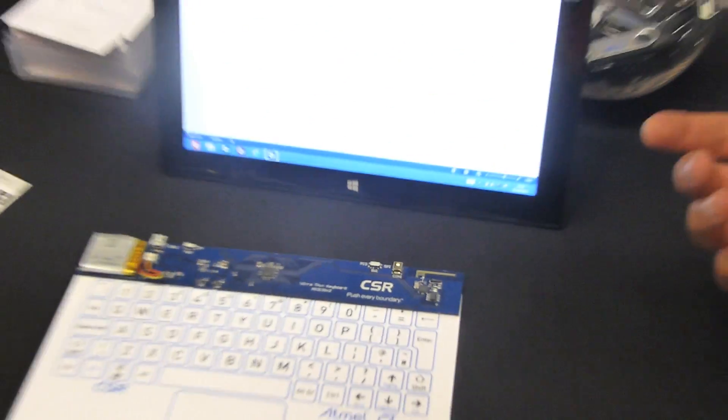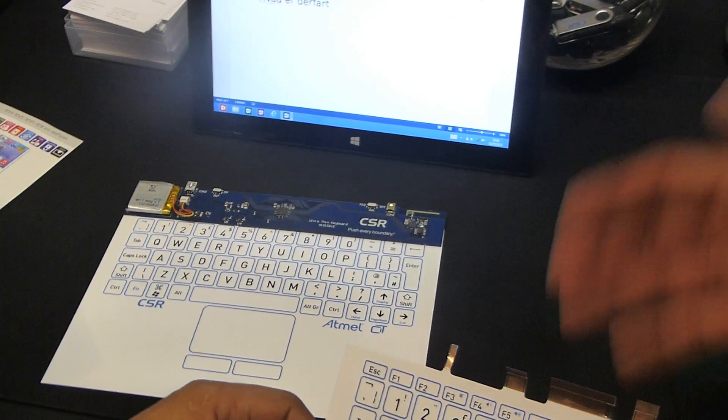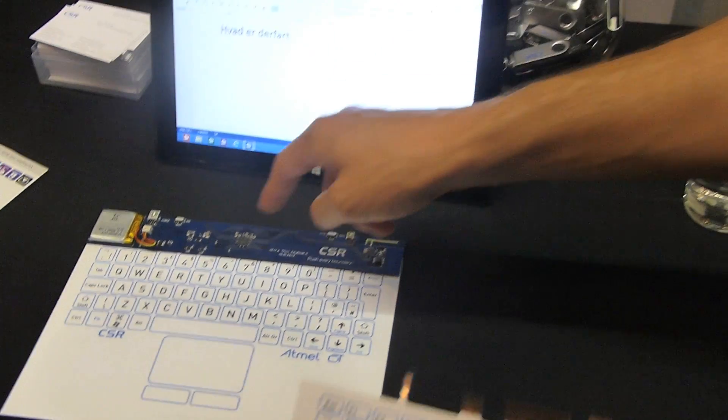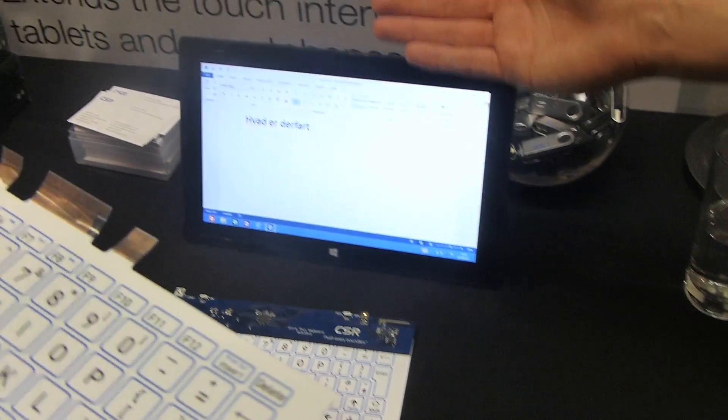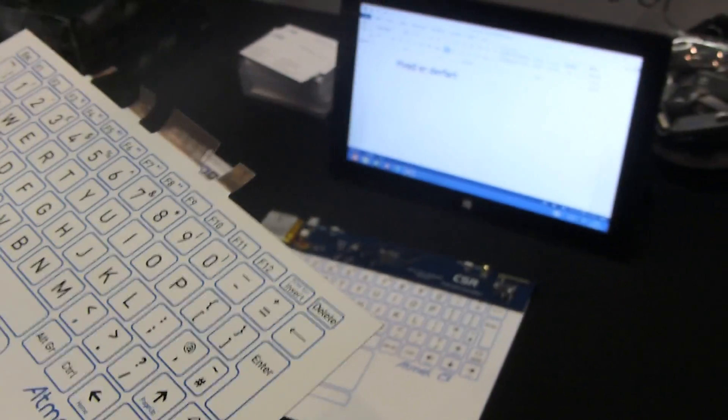It's the same capacitive matrix that you'd have on the back of a tablet screen, but it's basically inkjet printed onto a very thin plastic. We're using a touch controller similar to that used in a tablet or a smartphone, and the communications is using Bluetooth Smart, which is the latest version of Bluetooth — with very much lower power consumption.